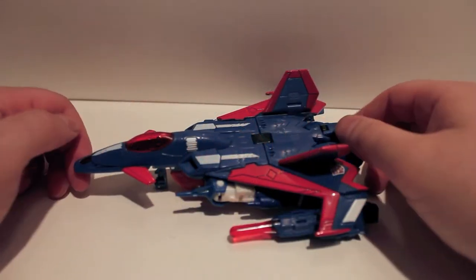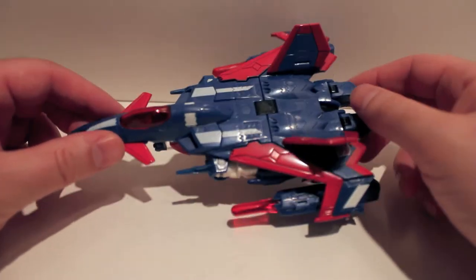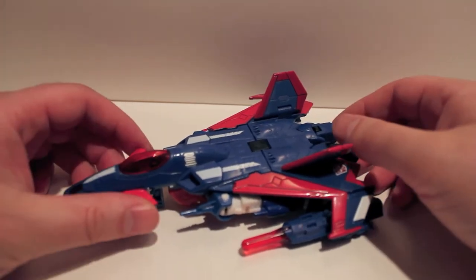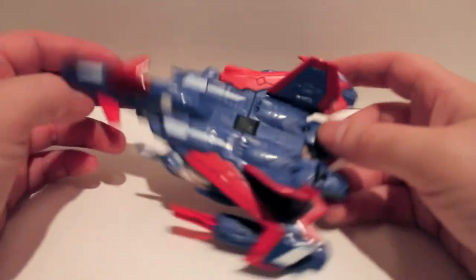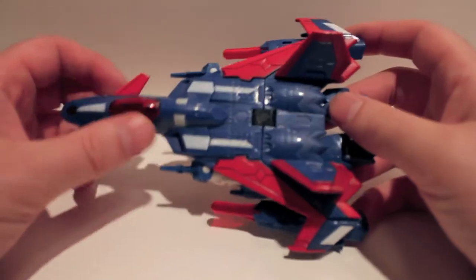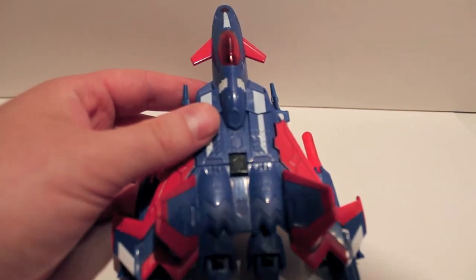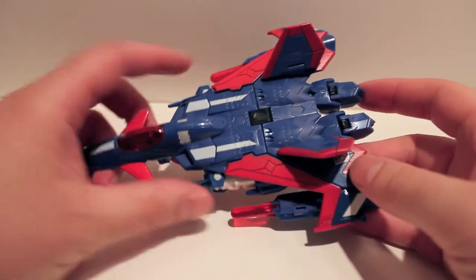What's up guys, another video review for you. This time we're taking a look at Botcon 2012 box set Metal Hawk. This guy is a repaint — we're looking at another figure in our series of repaints of an original mold. This is a repaint of Thunderwing — I keep wanting to say Tiger Hawk but that's not his name. Anyway, it's a very cool, sleek looking jet with very cool colors.